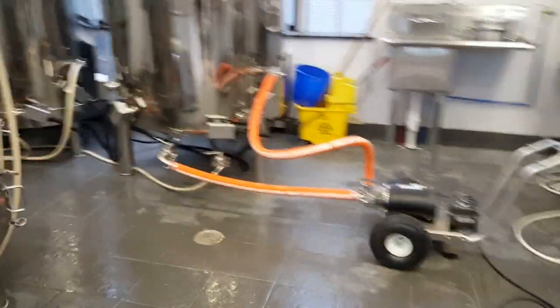Hi everybody, Joe Fischer, Mansker Brewing here. I just hooked up my 7-barrel system from Stout Tanks and Kettles with Brumation Electronic Controls, so I thought I'd walk everybody through a quick water test — or maybe not so quick. But I'll walk you through it so that way you can see how everything works. Alright, let's take a walk inside.